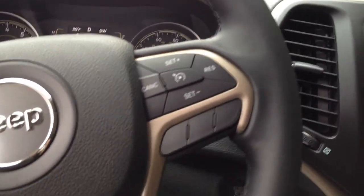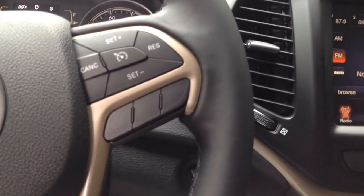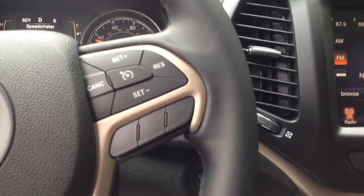Now, the air conditioner and the heat have to be turned off, because if the air conditioner is on, it kind of needs the engine power for that.